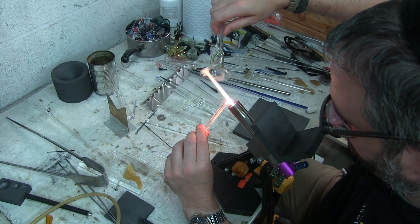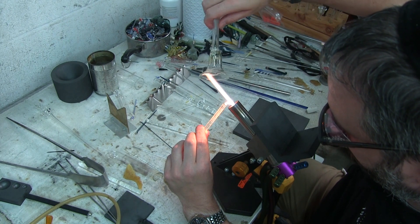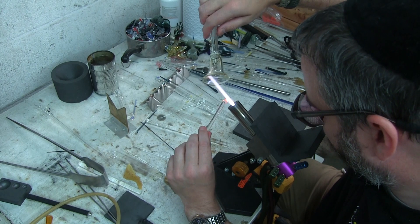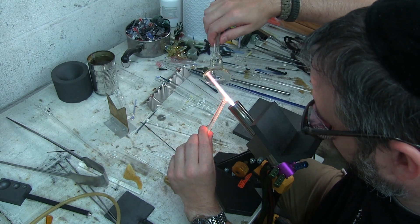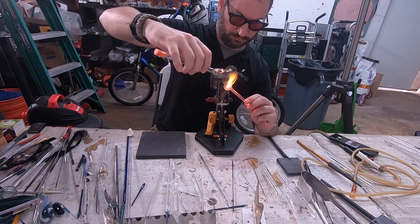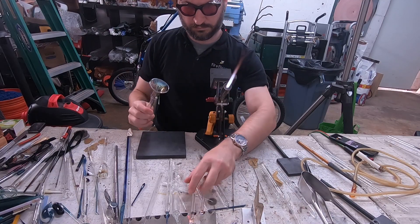The first thing I'm going to be doing here is dropping on some silver fume. Now, as I say in all the videos where I use fume, you must have good ventilation when you use fume because you are vaporizing metal. You don't want to breathe that in and get metal in your lungs. So make sure that you have a good fan and good ventilation before you do anything with fuming.